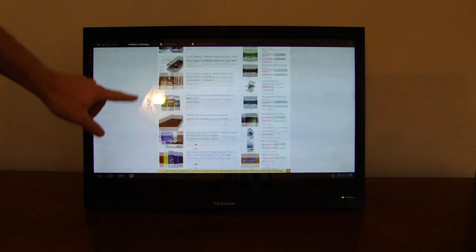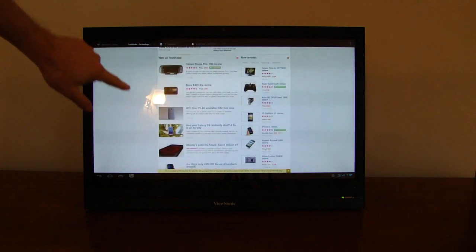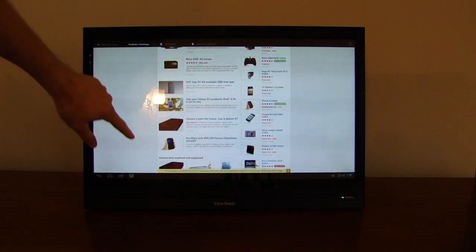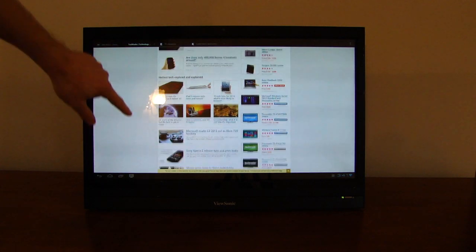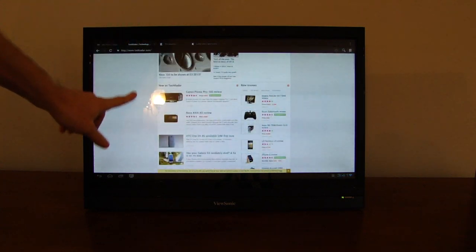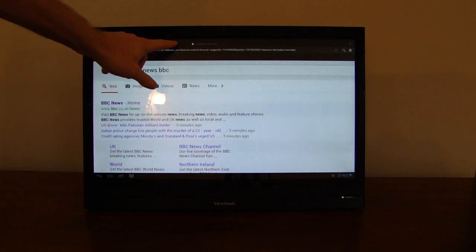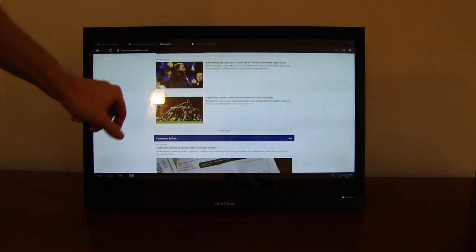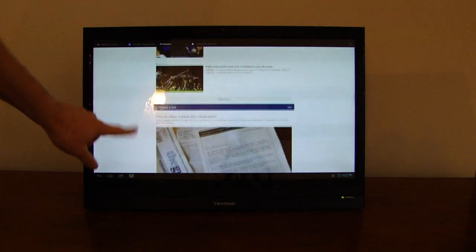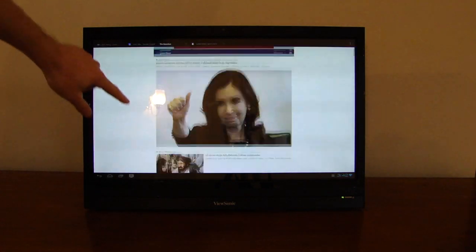What's interesting is that it doesn't seem to make any difference how complex the web page is. You never really get particularly nice scrolling. Here we have a full desktop version of the TechRadar website, and if we go to the mobile version of the Guardian, which is presumably coded to be less resource intensive, the scrolling isn't a great deal better.